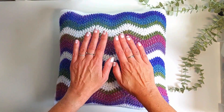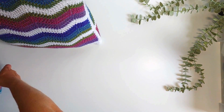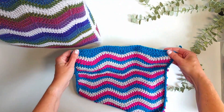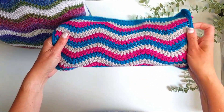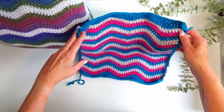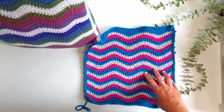I'm going to give instructions for this DK weight of yarn plus instructions on an Aran weight, which is a worsted weight number four yarn. This is one panel I've done already and I'm going to make the other side today to show you how to do that and how to put it all together. This is the Aran weight and this is the double knitting weight.